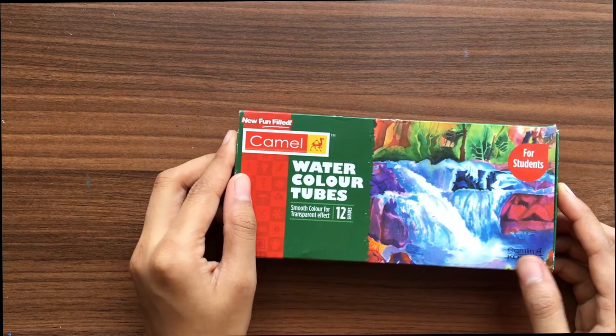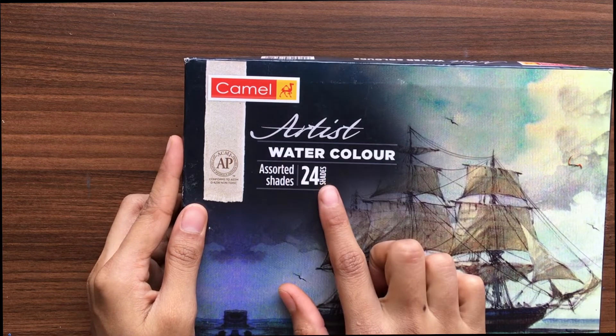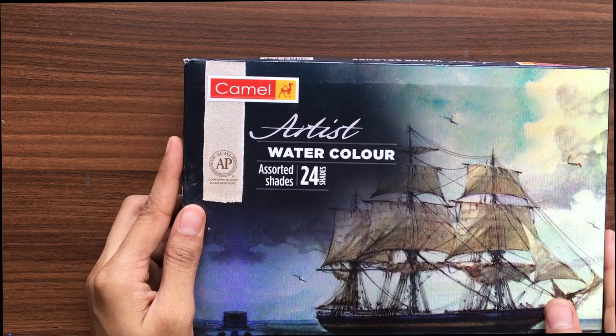Hello friends, welcome back to my channel. Today I thought we'll do a quick comparison between the student quality and the artist quality watercolors. For that I have taken Camel student quality and the same company's Camel artist quality.